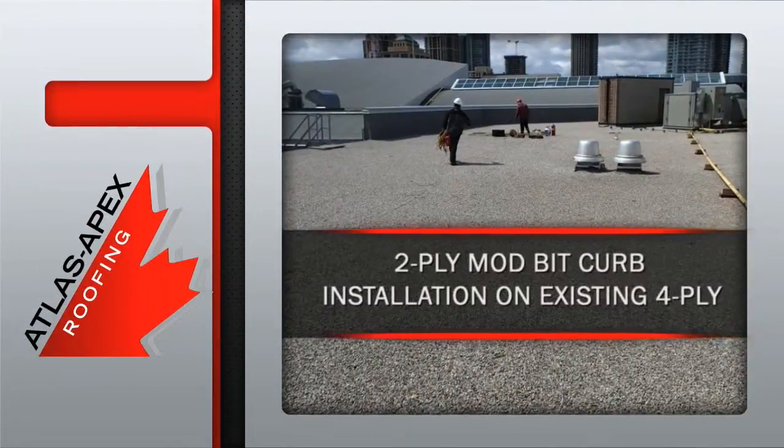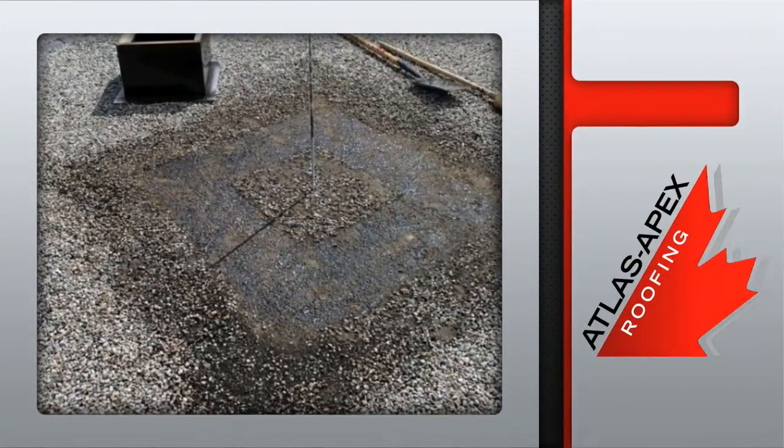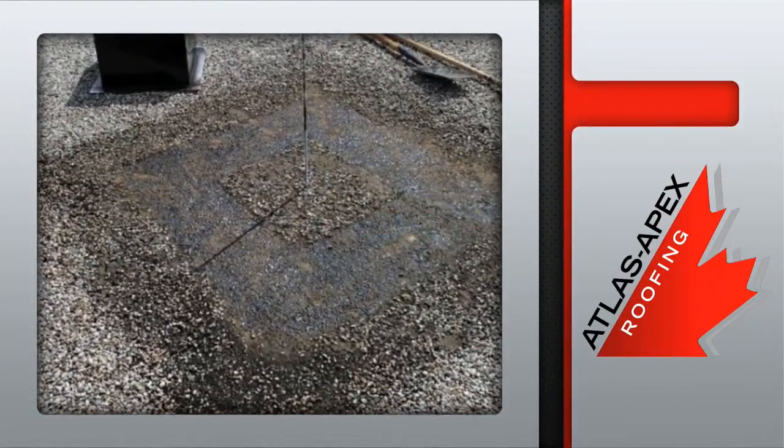Once a safe job site has been secured, Atlas Apex service technicians prepare for this important mechanical curb installation. The first step is scraping away gravel to assure a proper bond for the new installation.